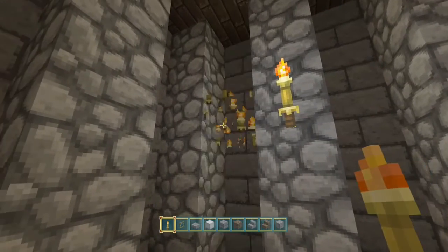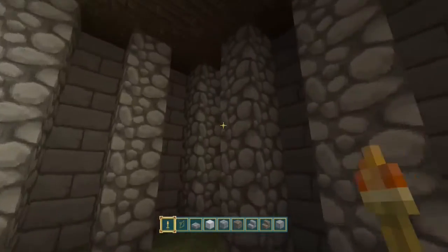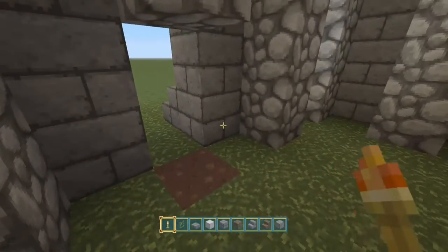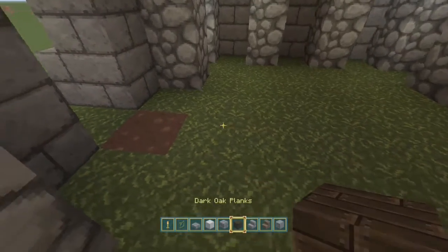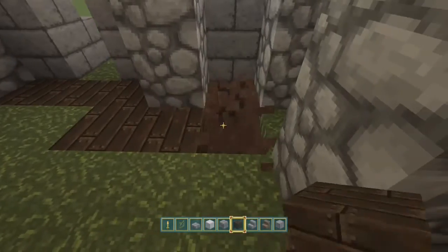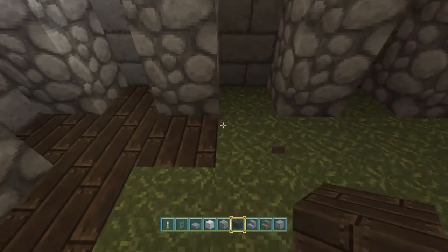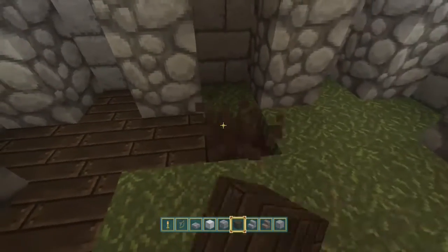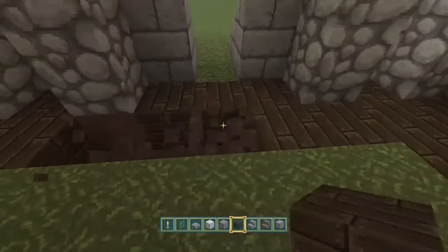We're going to stick some torches down here now, in the recesses, just to give a bit of light in here. Let's chuck in some dark wooden planks. It looks nice and funky when you come in. And you can always put a little pattern in there — you can put some chairs and tables in there, or a bed. Brewing stands, whatever you want. If you want to have a little basement area, that works too.